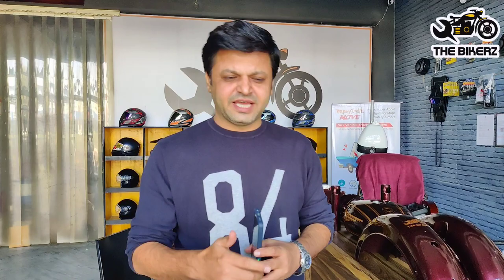Tell us in the comment section how you feel about this color, and if you want something like this for your motorcycle you can contact us on this number. We have offered a lot of discounts on our website for the Diwali season. You can visit our website which is www.thebikers.in.